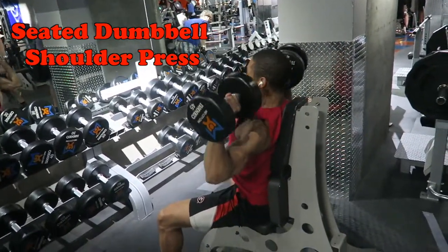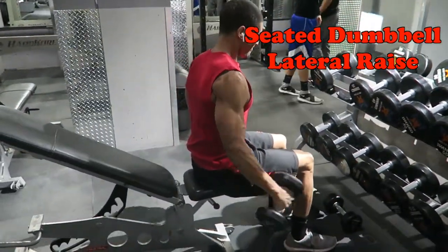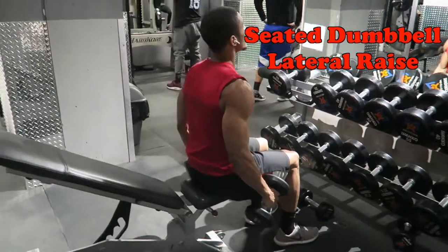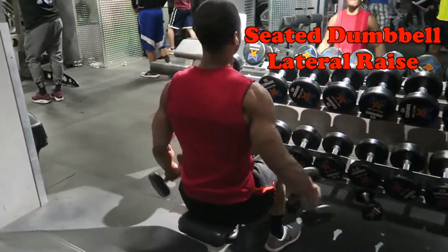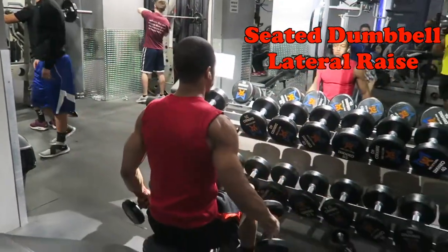The last is one of my favorites — the dumbbell lateral raise. The main key focus on this one is don't use your momentum to swing it. You want to really pull up with your elbows and feel it in your anterior delts as well as your medial delts — those are your front shoulders and your side shoulders.